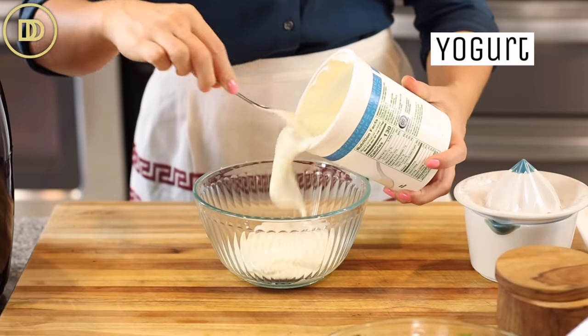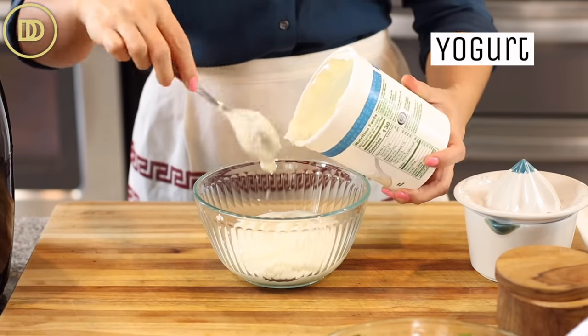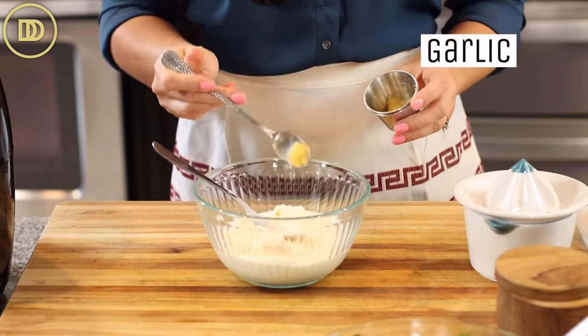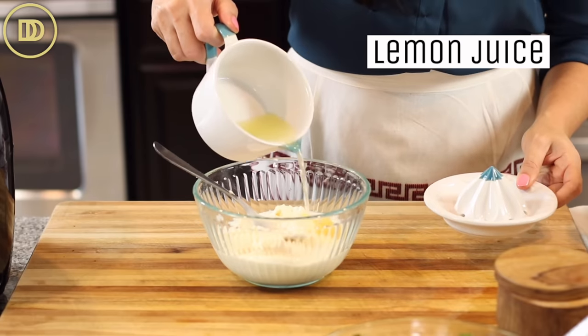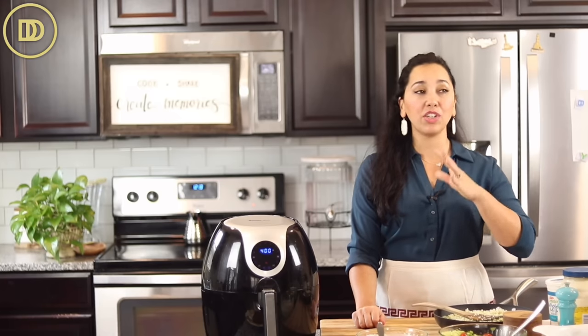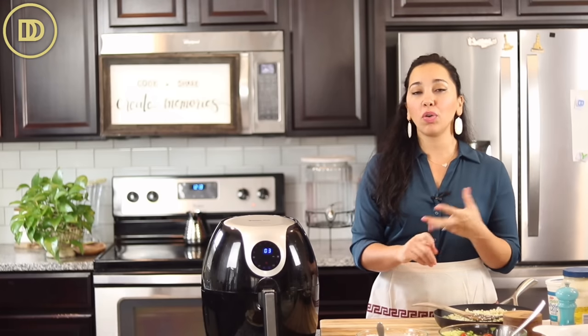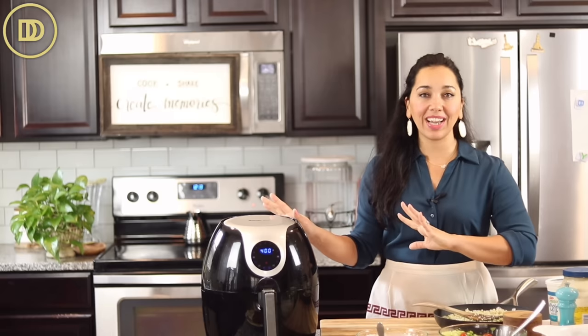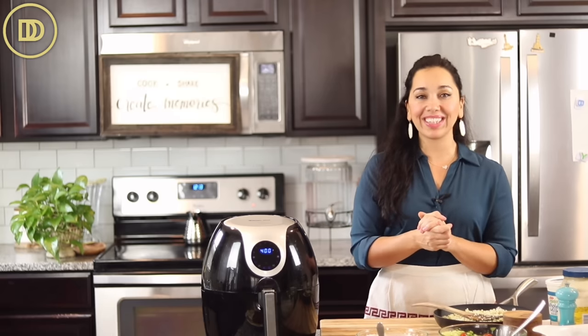The shawarma sauce couldn't be simpler — it's just basically yogurt, a little bit of mayonnaise, some garlic, and a splash of lemon juice. You just mix everything together and the sauce is ready. It keeps fresh in the refrigerator for days and you can put it in sandwiches, over rice, really over everything. I'm just waiting on the chicken to be ready, then we'll put it all together.